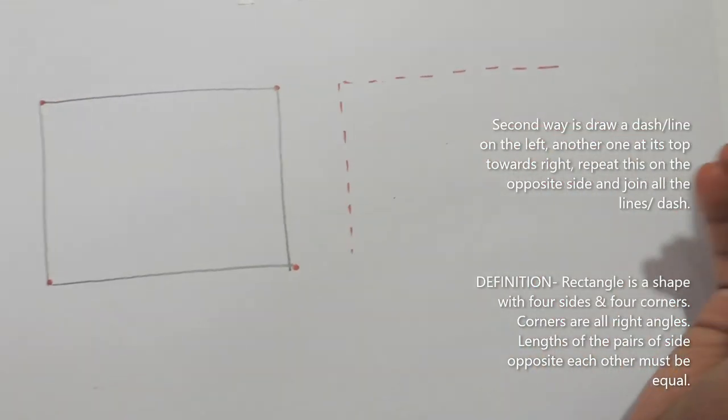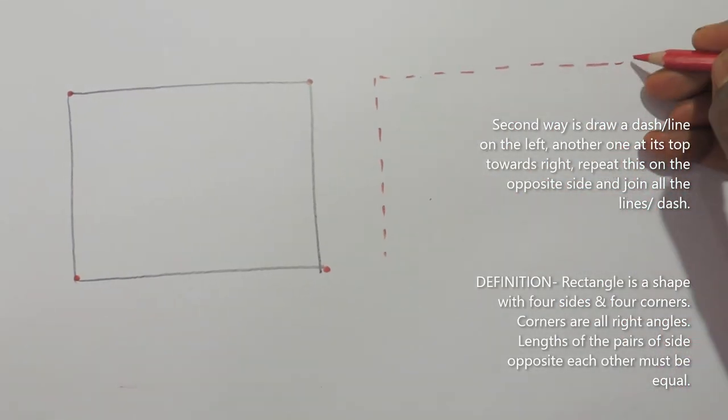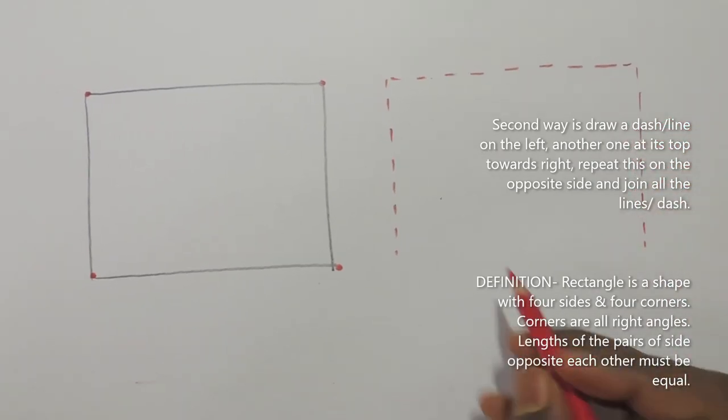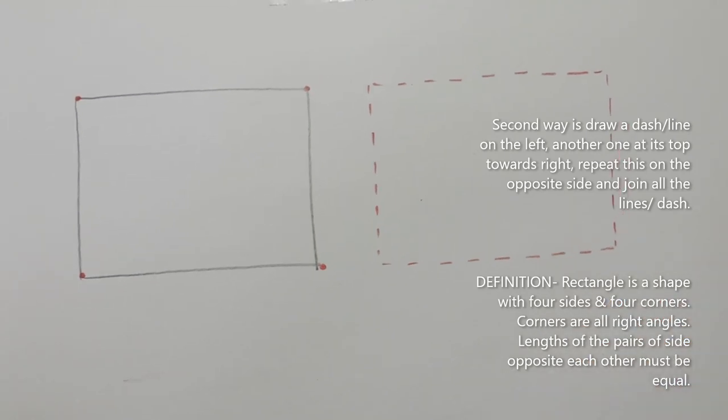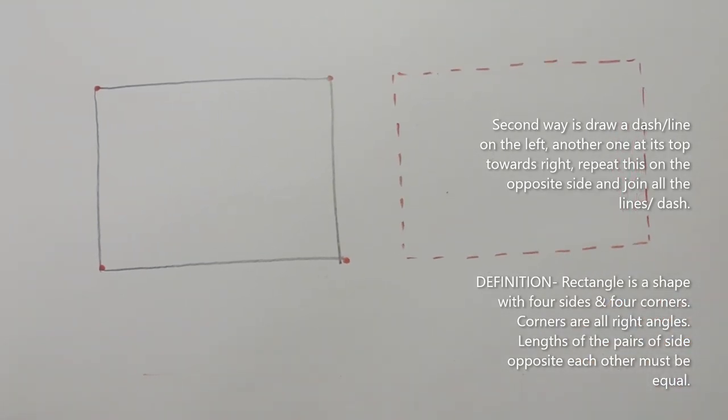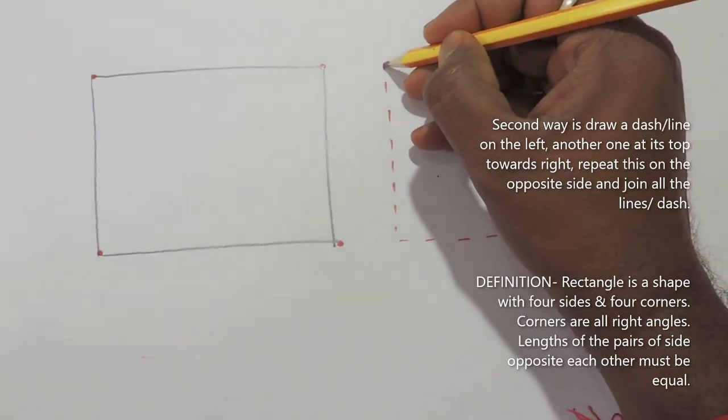The second way is to draw a dash or line on the left, another one at its top towards the right. Repeat this on the opposite side and join all the lines.